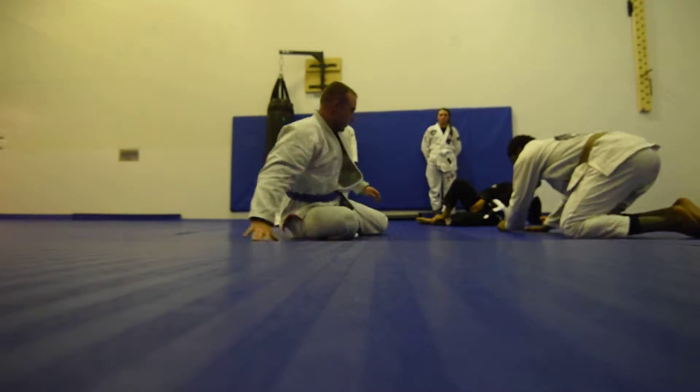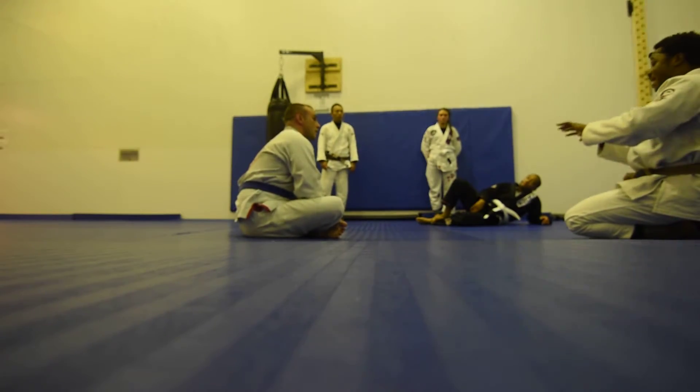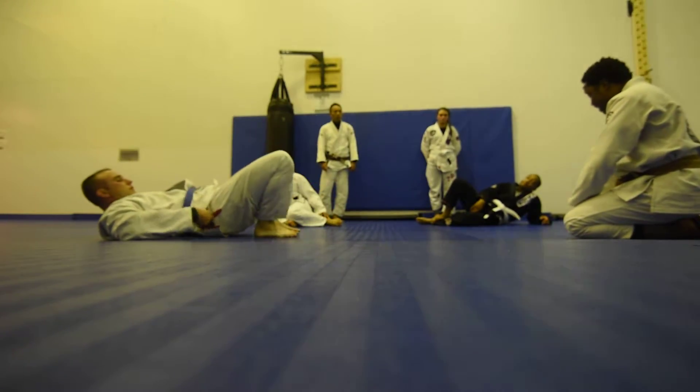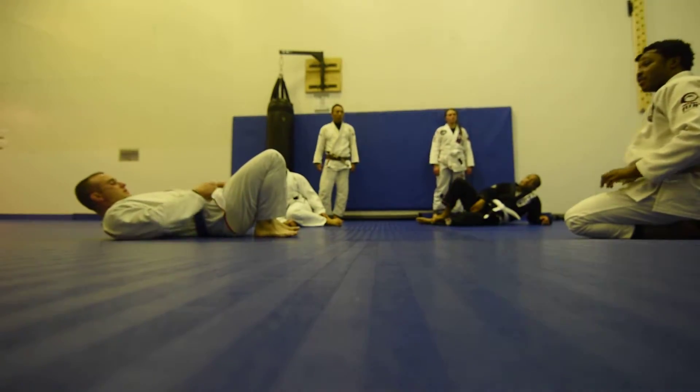Does anybody have any questions so far? Okay, so — good guy, start with flipping over his hips. Bad guy, grab the inside of his pants. Get the tripod guard, and then go for the omoplata.